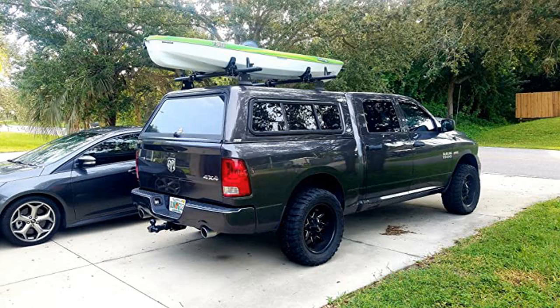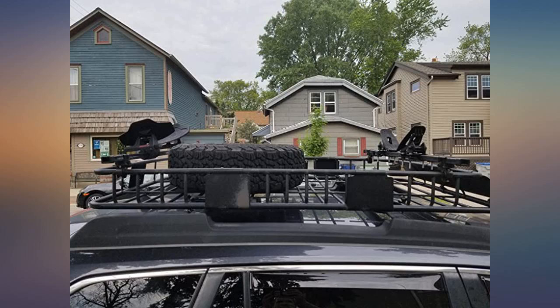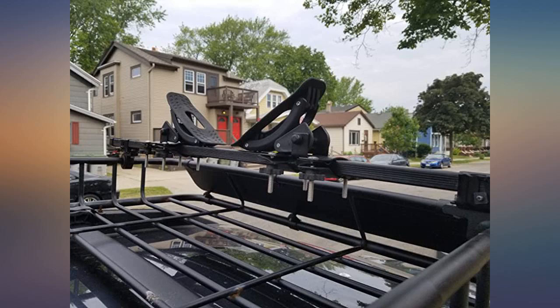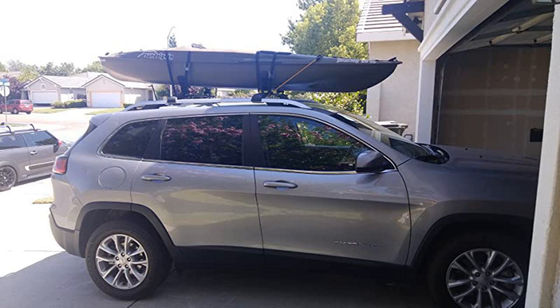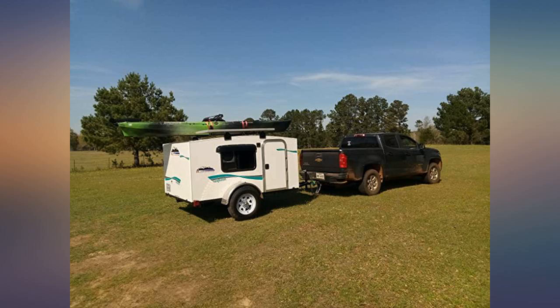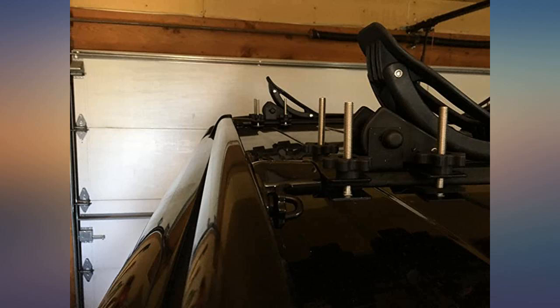Works like a champ on my 4Runner. I did have to cut the bolts down a little — could have run to the hardware store, but a hacksaw did the job. I took my Wilderness Systems Ride 115 on a 30-minute ride at 60-70 mph and it did not move at all. Will be getting a set for my other SUV — really easy to install and take off.